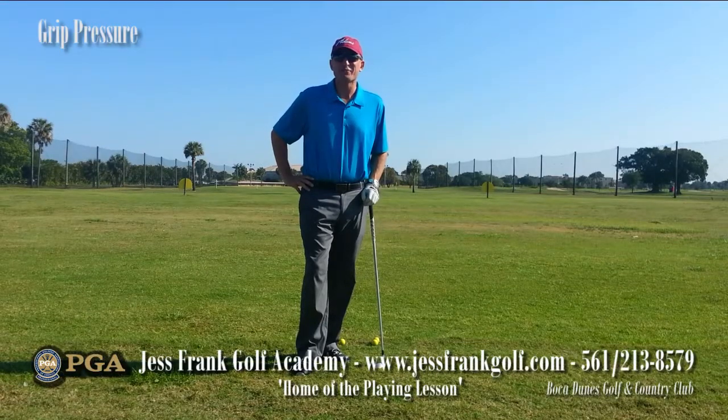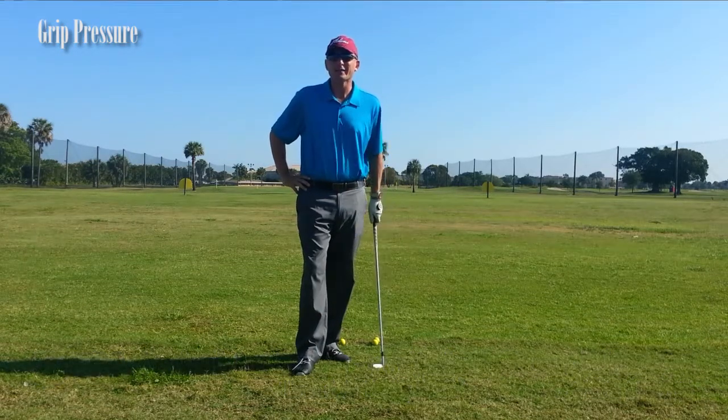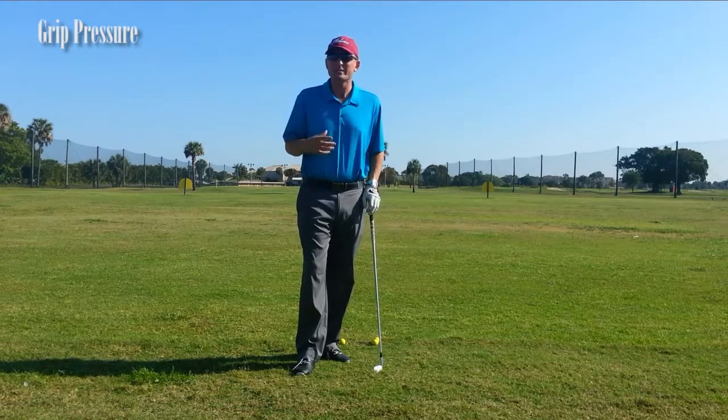Thank you very much for joining me. My name is Jess Frank and I'm coming to you from the beautiful Boca Dunes Golf and Country Club here in sunny Boca Raton, at the Jess Frank Golf Academy. What I'd like to talk to you about today and give you a little tip on is grip pressure.